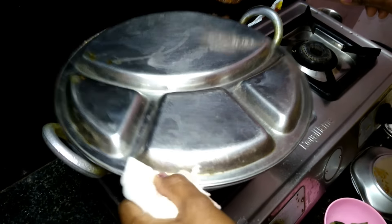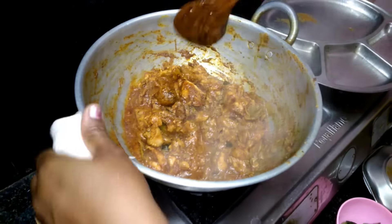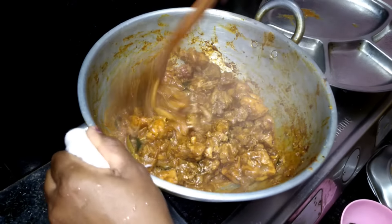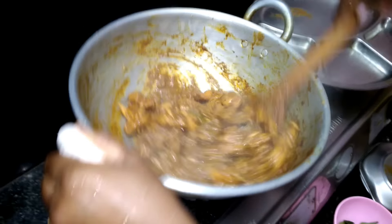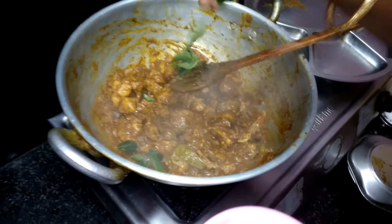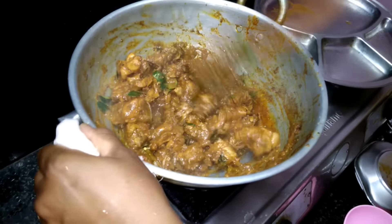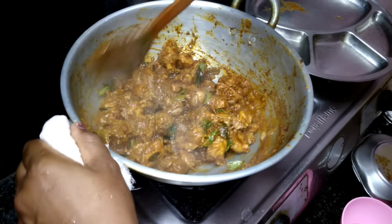Put the chicken in the pan and dry it. Put a dry color in the pan. Now add the pepper in the pan. Put the pepper in the pan. Pepper chicken ready.